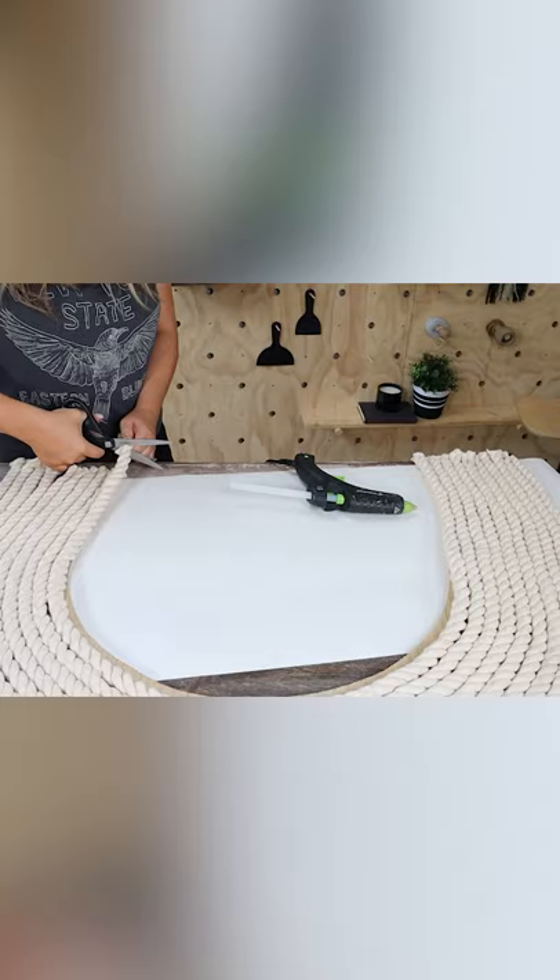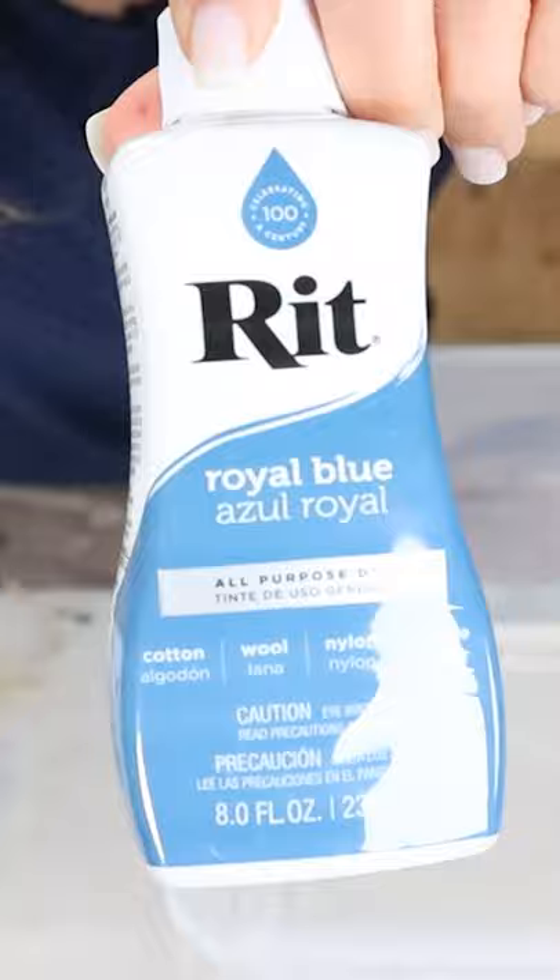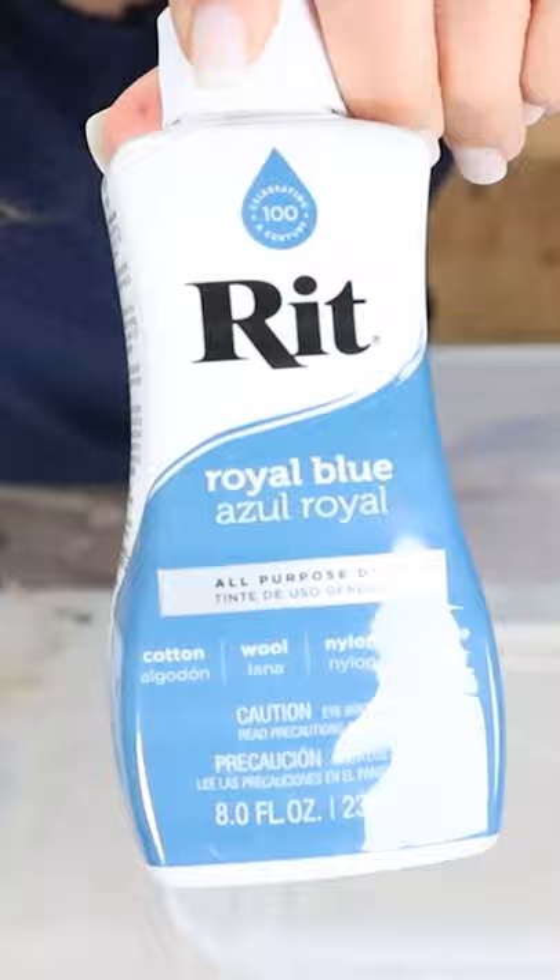I picked up this rope off of Amazon, and I'm just going to hot glue that onto my piece, leaving some hanging off the edge. I'm going to fray the edges, and then dye those with this royal blue color just by dipping them in, and I'll let it sit out to dry. I'm going to add this wood piece to the front, and here's how it turned out.